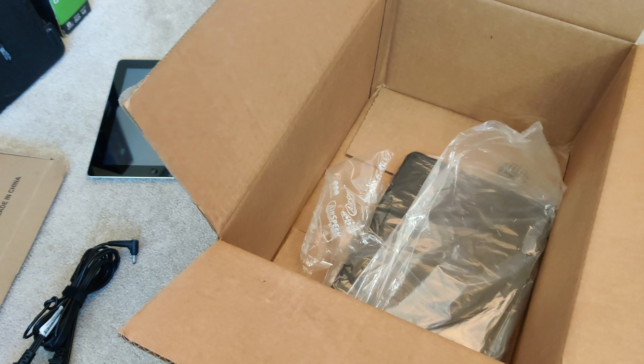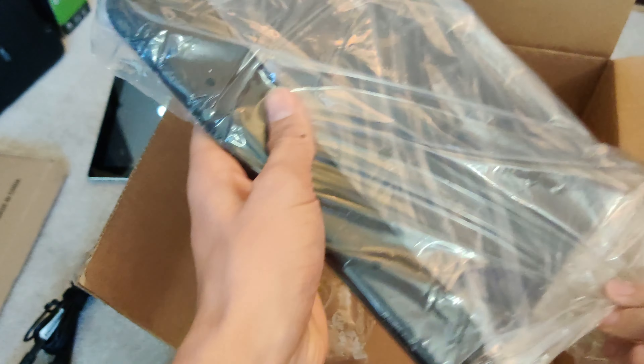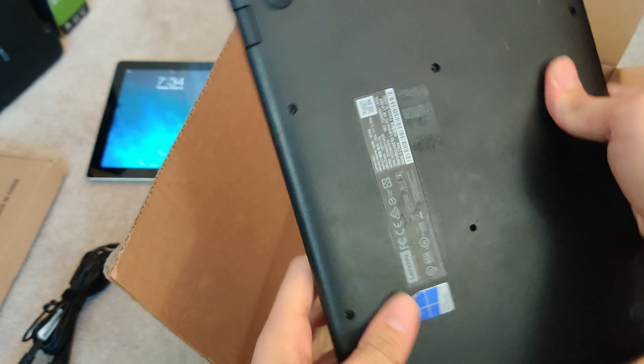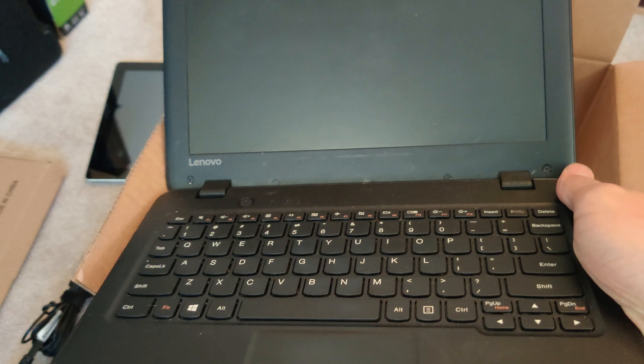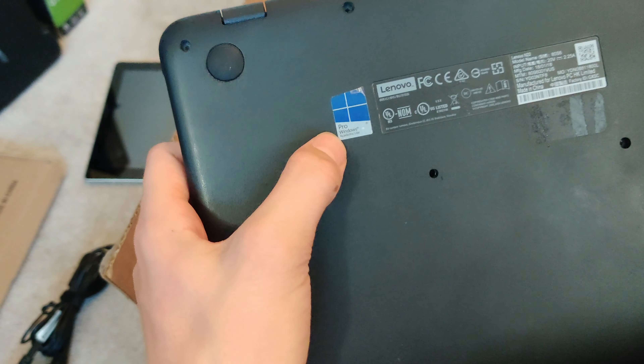The last thing we have — we have that little tool, these are always cool. And the last thing we have is a laptop. We have a full-fledged Lenovo laptop. It is pretty dirty, but that's alright. Let's power it on and see if we get any life. Nope. I do see on the bottom it says Windows Pro academic use, so this definitely came from a school. I'll go ahead and plug it in and we'll get back when I have everything plugged in and turned on.